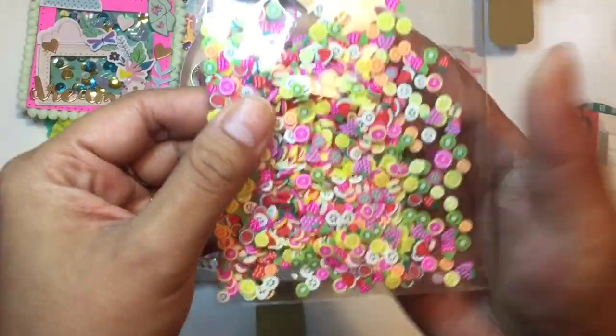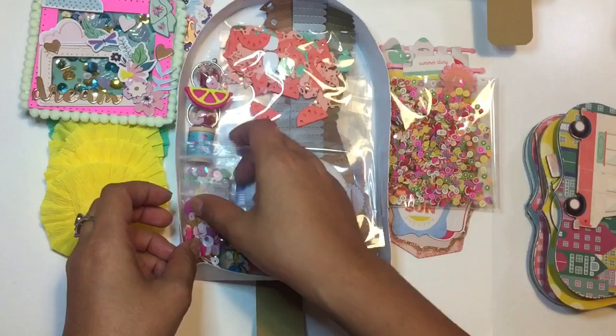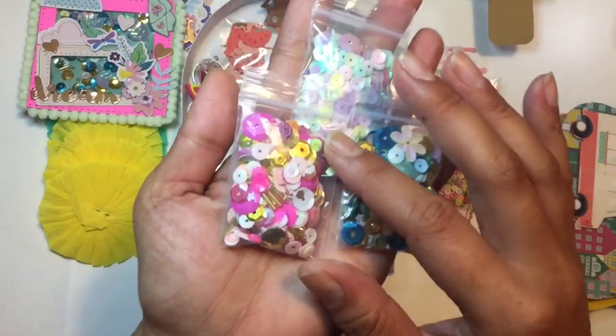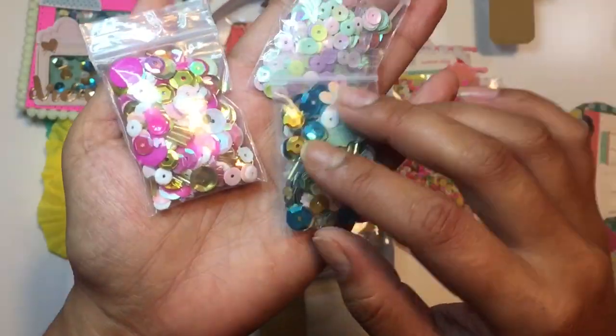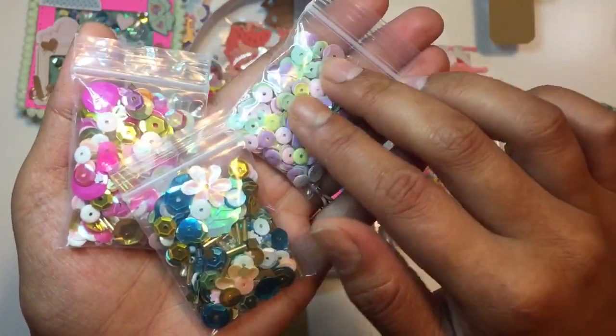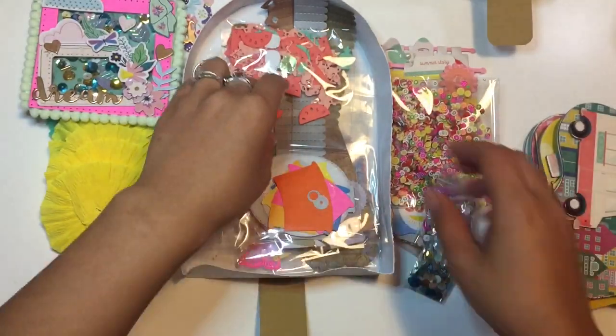She also sent me some sequin mix that was part of our swap. These are really cute — they're like little fruits. And then she sent me some mixes here. I absolutely love the pink and gold, and then these blues and gold, and then these pastel colors. I love those. Definitely will be using those for some projects.